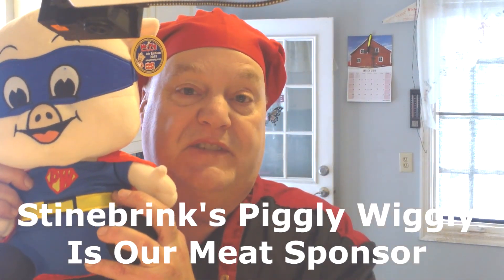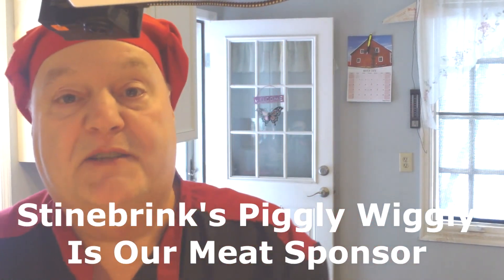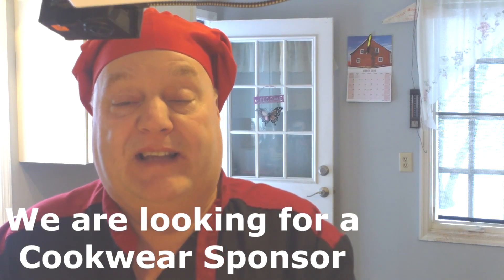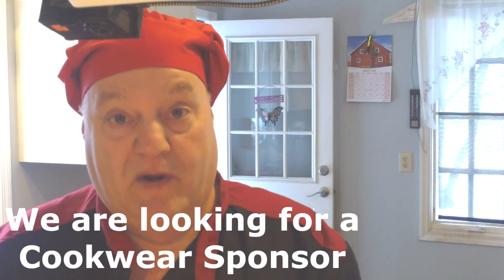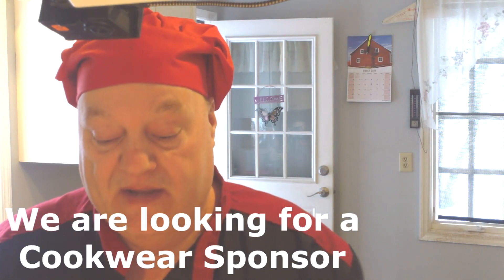Don't forget Piggy from Steinbrink's Piggly Wiggly — they're the ones who sponsor the show. We are looking for a cooking sponsor. I'd like to try to get one of those cast iron companies too, because I've got a whole bunch of recipes that work so much better with cast iron. I'm working on that to see if we can get that going. But basically put this in the oven, do the test, and we'll go from there.